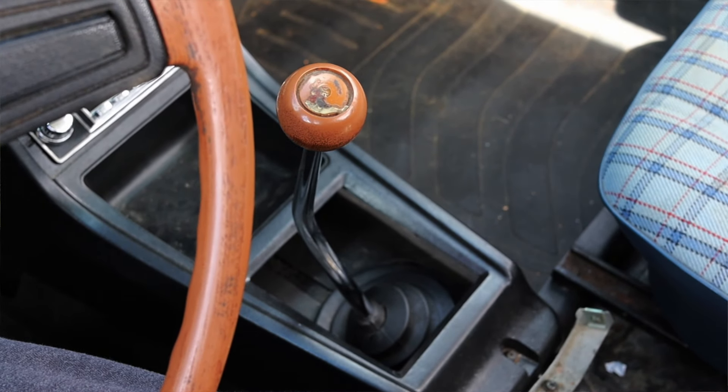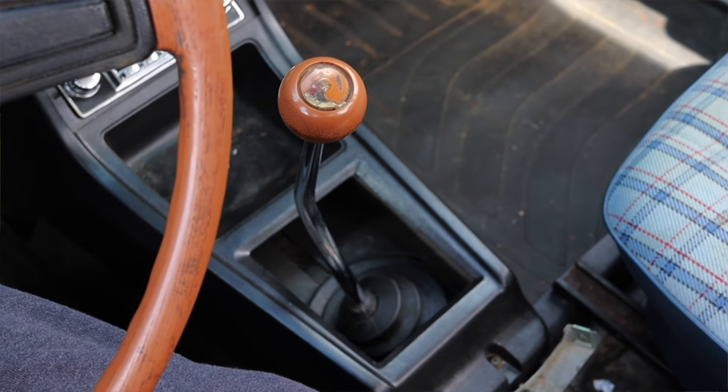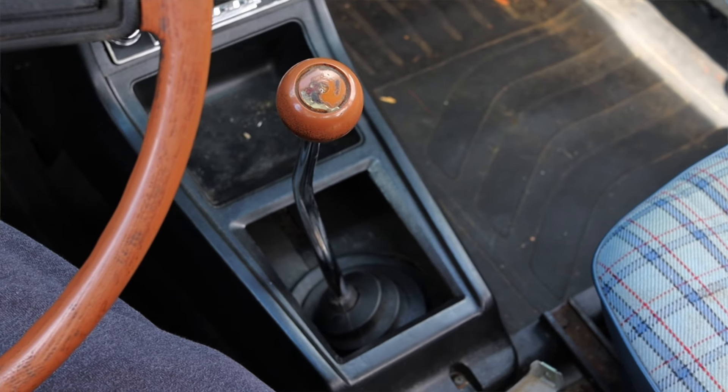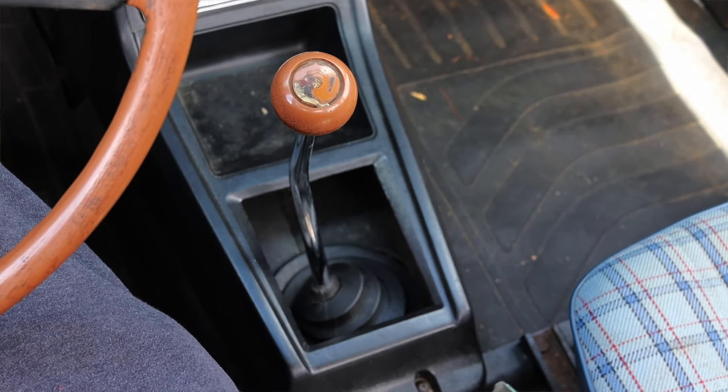Paired to it is a five speed manual transmission — super clicky in and out of gear, really notchy, really friendly. And that's what I miss about this era of trucks: they were very very good to drive, and that's no different here in the Datsun 620.